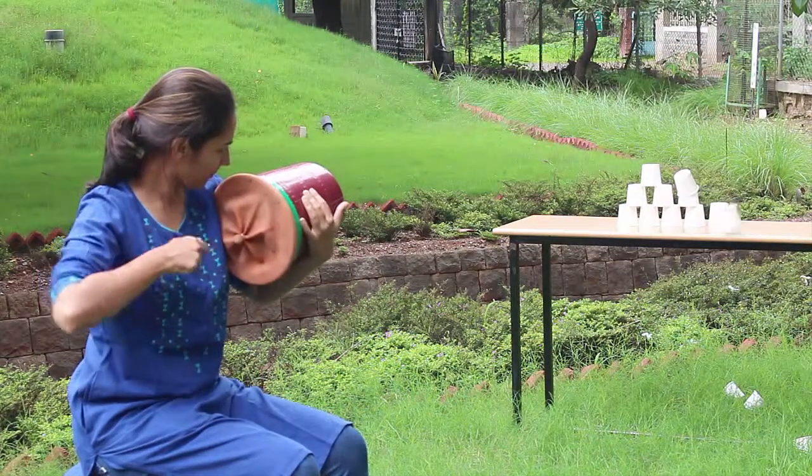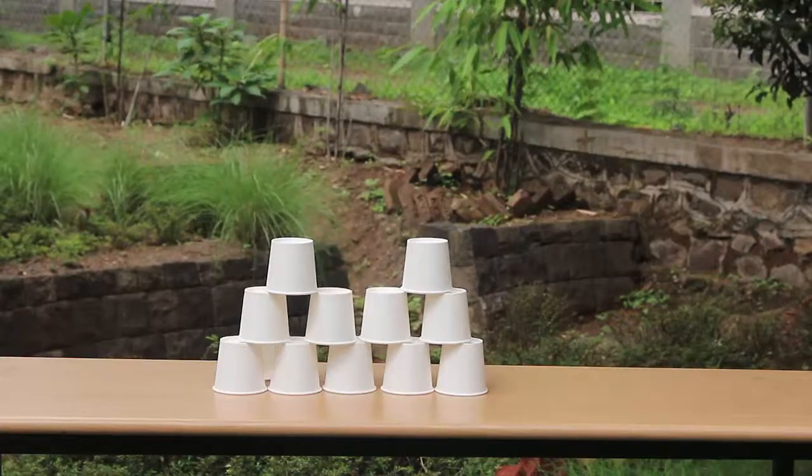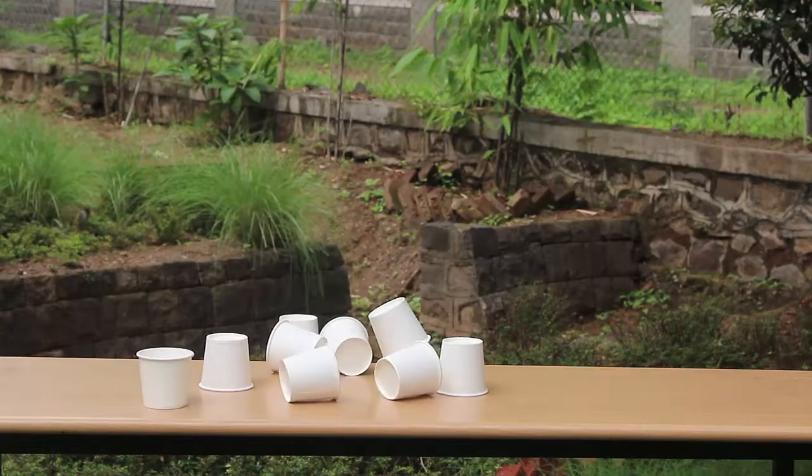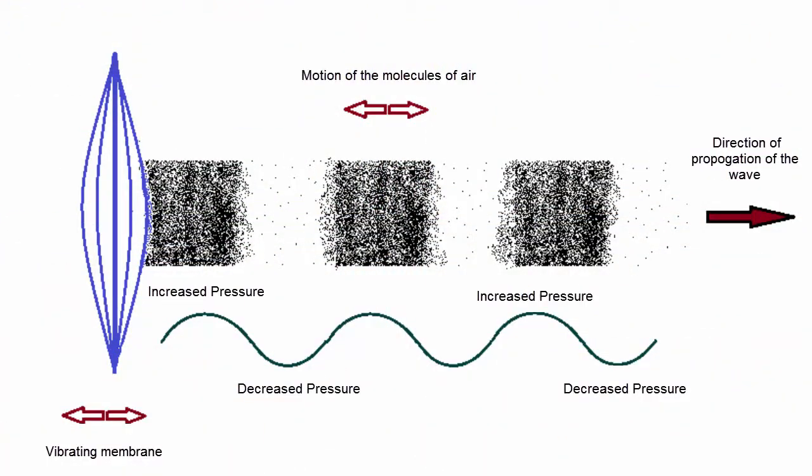This forms a pressure wave and it travels forward as the disturbed air layer passes on its energy to the next layer, as shown in the image.